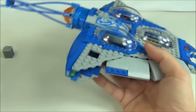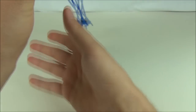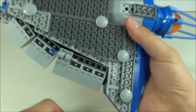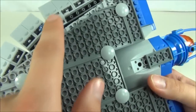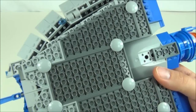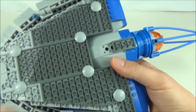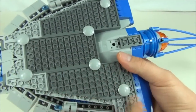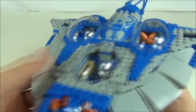Underneath the sub you'll see we have a flick missile and also a flick missile on the other side in exactly the same place. That's pretty much it for underneath. There are circular pieces just so it sits a lot better when you put it down.